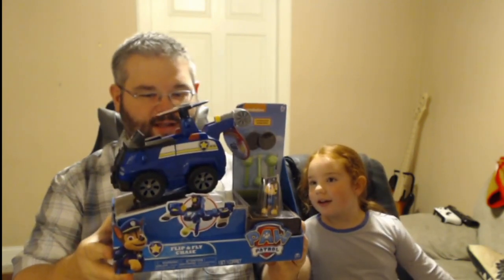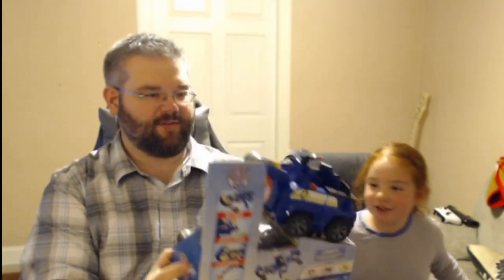All right, first item — Paw Patrol! This is a Paw Patrol Flip and Fly Chase. It looks brand new — doesn't look broken at all. It's sort of like a transformer; it flips out and turns into a helicopter. Still has the tags on it in original packaging. I'd probably say this is about a $20 item — not bad, good hit on that!